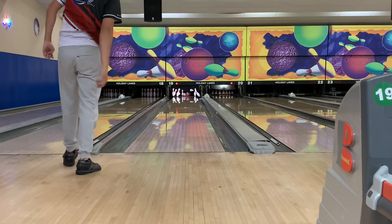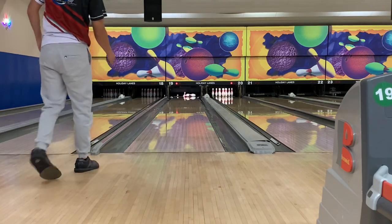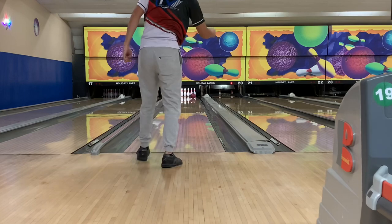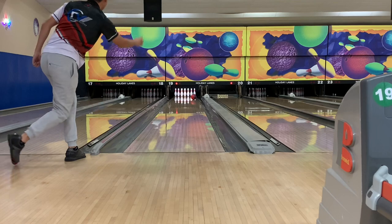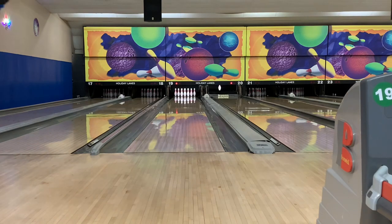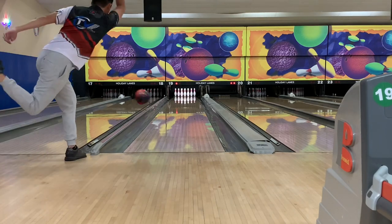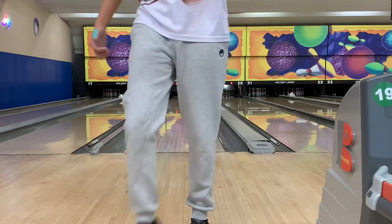Here I'm throwing some what I call YouTube shots — you know, it's what the people want to see — over the left gutter, throw it down to the arrows, and as you can see it picks up just fine. Had to throw into the right for the spare. The ball's great from in there, not from way out there though.